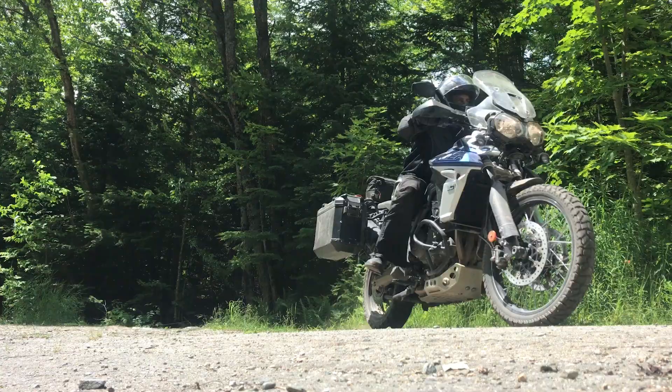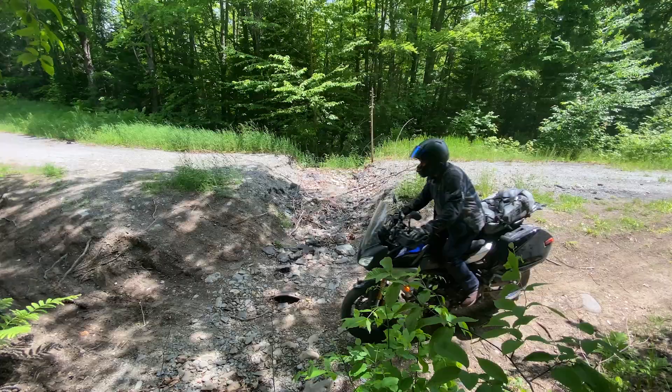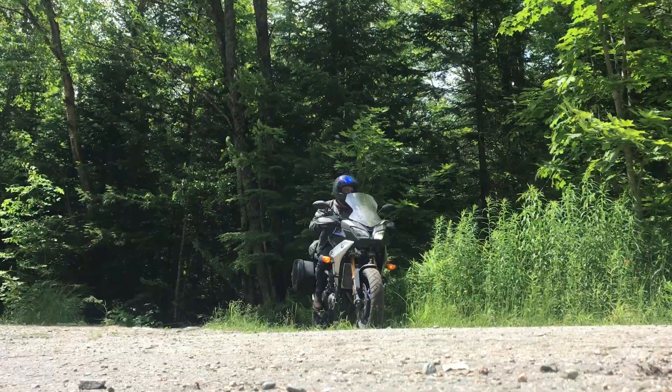When you edit the footage later, the drive-bys will be a welcome respite to the monotony of the POV cam. I'm Rich, and I'm John. If you want to see some of our drive-bys, be sure to check out our bike video page.